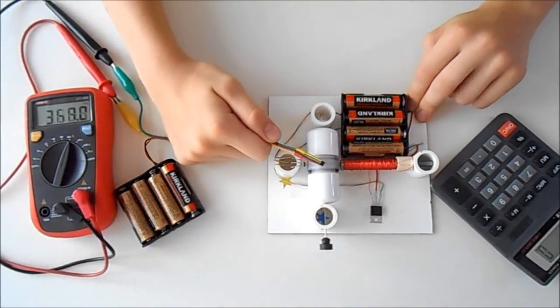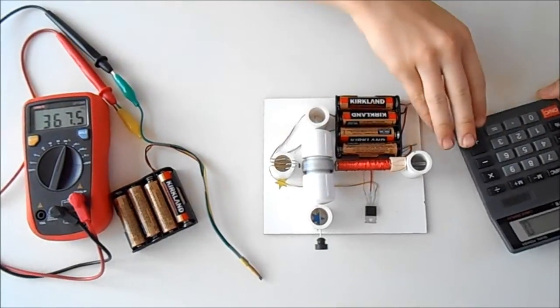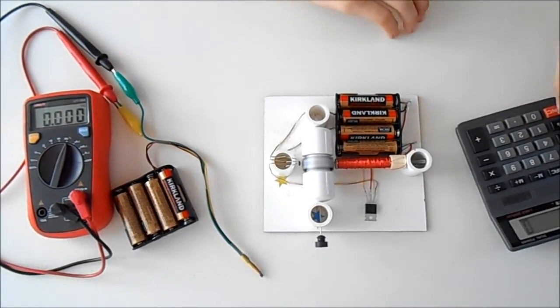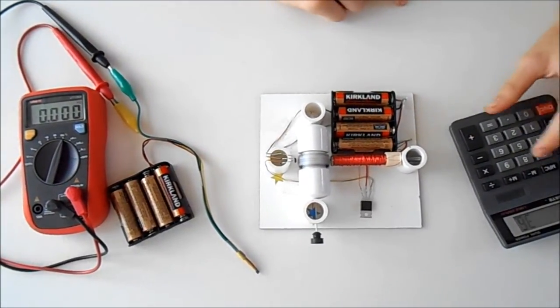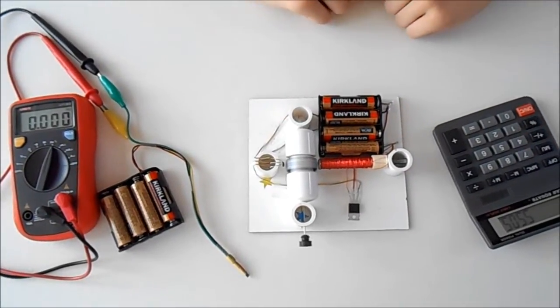In this motor we have four magnets. 360 hertz should be multiplied by 60, then divided by 4, or simply multiplied by 15. That gives us over 5,500 RPM.